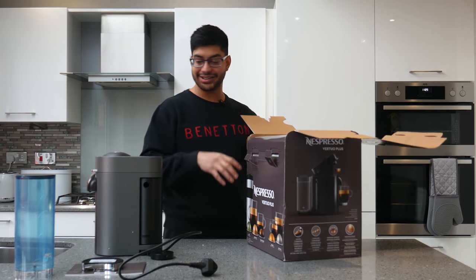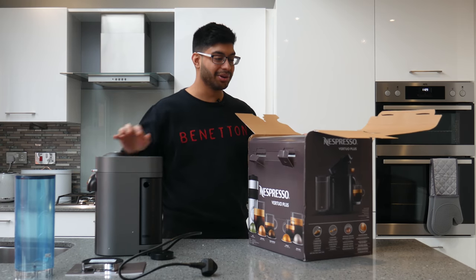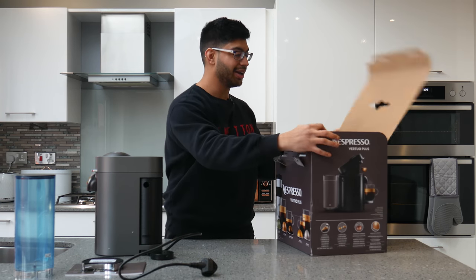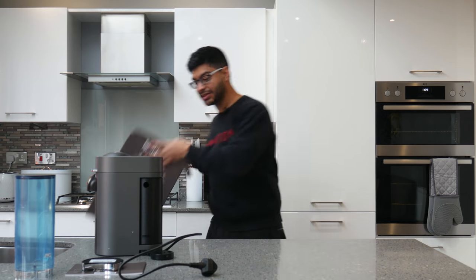I've just opened up the box and as you can see everything's pretty much already assembled, and it's very cool that the box opens up like a bit of a door. So it's already pretty much good to go.